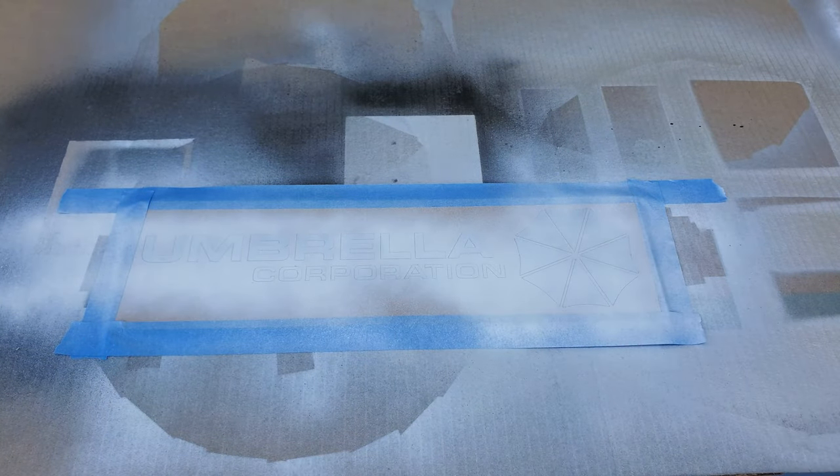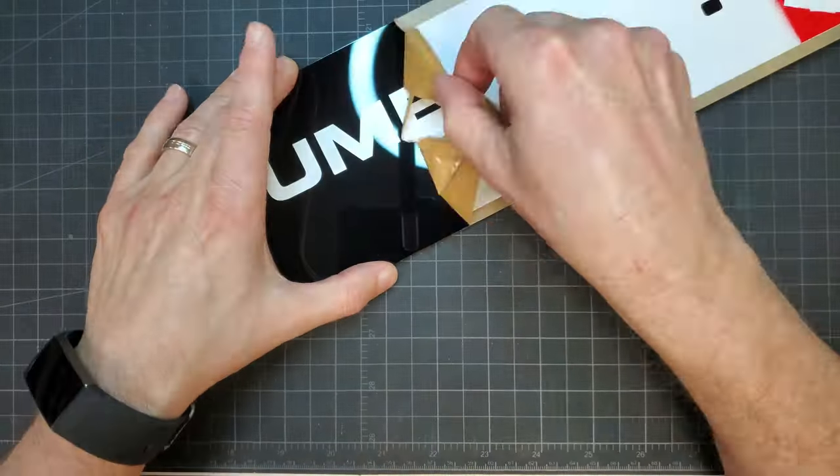I decided to start by painting all the white elements, which required carefully peeling away those pieces of mask. I gave the sign a number of light coats of matte white paint. I then masked off and covered everything that would stay white, so only the umbrella pieces I wanted to paint red were exposed. I then gave them some light coats of red paint. With the painting done, everything got peeled.